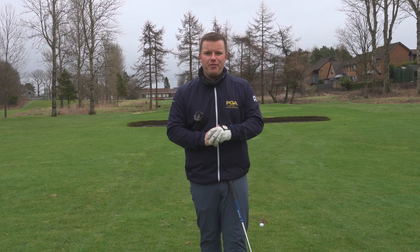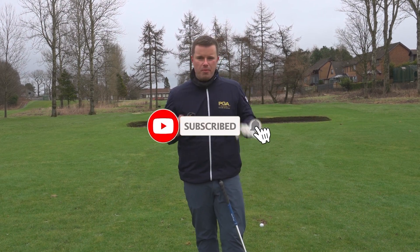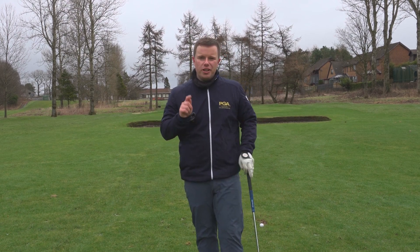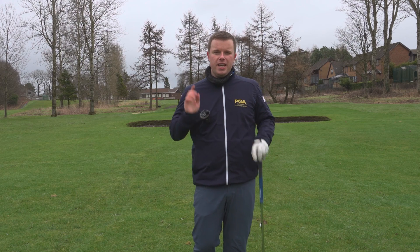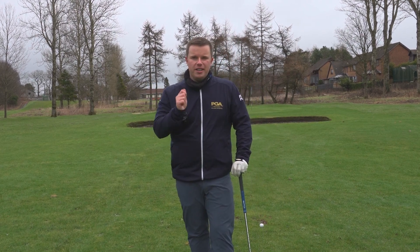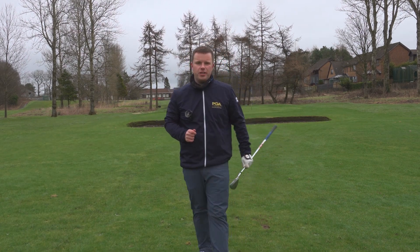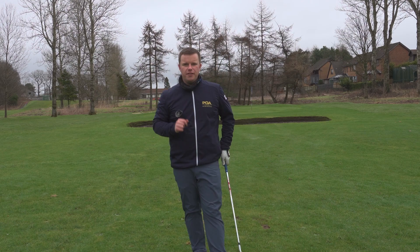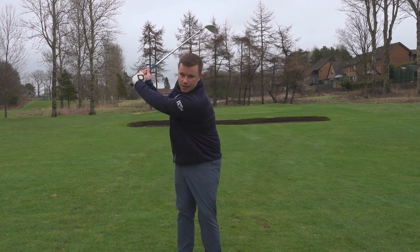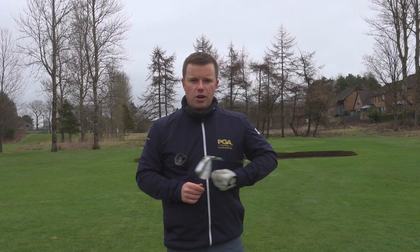Golfers, very quick favour to ask — please do subscribe to the channel. Lots of you watch, which is much appreciated, but there's a large percentage of viewers who don't subscribe. If you could subscribe, that would really help me get lots and lots of free content out there to improve your golf. So make sure you give this a go — try out those half and three-quarter wedge shots. Total game changer. Find out the carry distance for both the half swing and the three-quarter swing. Try out those techniques and watch those scores fly down.